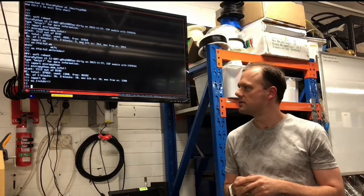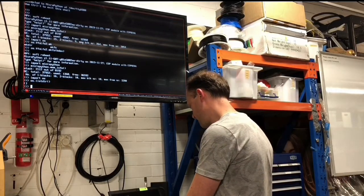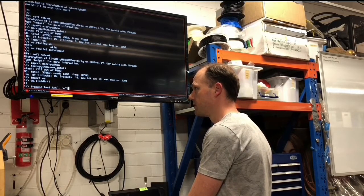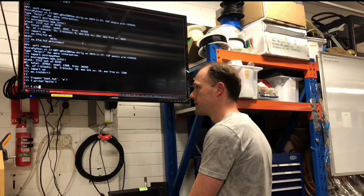Some devices like the STM32s have support for appearing as a mass storage device on Windows, because Windows knows how to read a FAT-formatted device. So when you reformat it as LittleFS, Windows can't see the device anymore. That is a drawback of it.